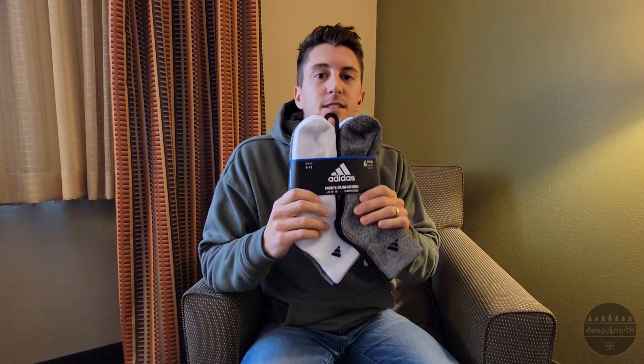What's up everybody? Welcome to the Deep North. I'm Anthony, and for today's episode we've got a Holiday Inn Express edition. I'm in a Holiday Inn Express — I travel a lot for work, but I still wanted to bring you some content, so I thought I'd do one right here from the hotel room. Today we're looking at some Adidas Aero Ready Compression Socks.